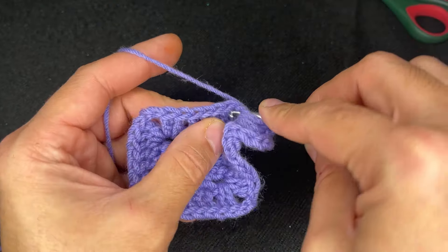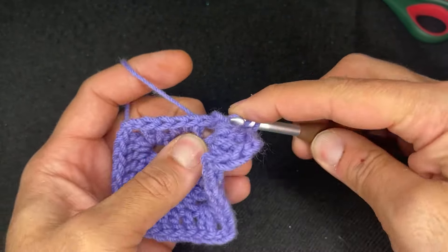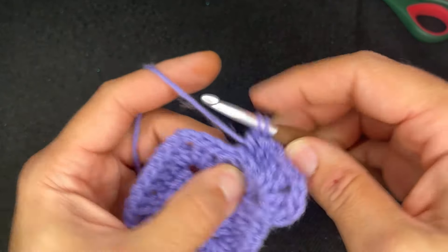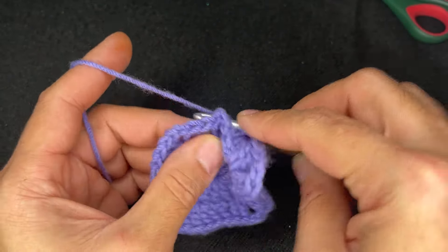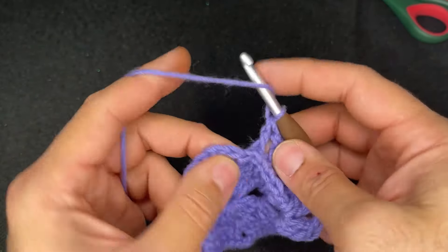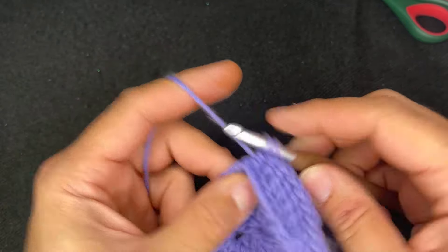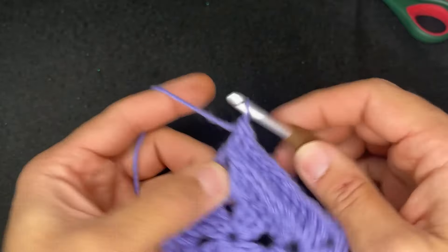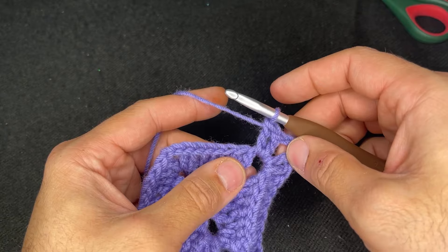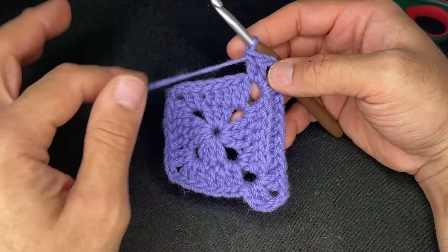Every stitch gets a back post double crochet. When you get to the corner it's two double crochets, chain two, and two double crochets. A little ridge is going to appear — super nice. Continue doing that and I'll see you at the end of round three.